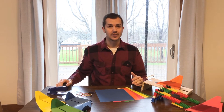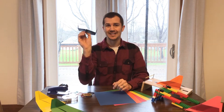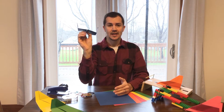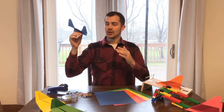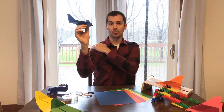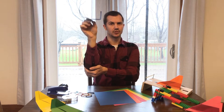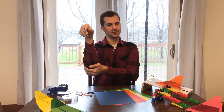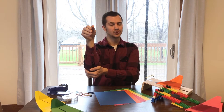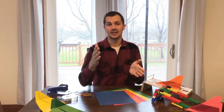Before we get started I want to set some context. Pretend you're holding a paper airplane in your hand already. Imagine you're going to throw it — you reach back, throw it, and it glides across the room. Now instead, keep your shoulder still and your elbow still, and only use your wrist to flick it. Do you think just using the flick of your wrist the airplane is going to go very far? No — in fact it only went about three or four feet. It doesn't go very far, though it still glided pretty nicely. That is what brings us to why we need to create a launcher today.